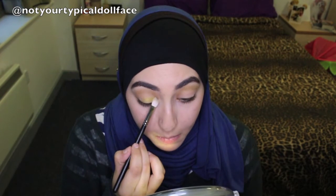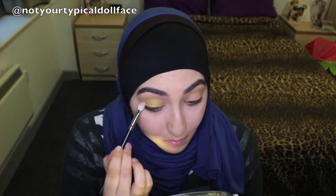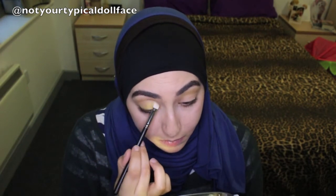That face was because this color took a little bit of time to build up, so it was stressing me out. It took a little bit of time to build up the opacity that I wanted, but I made this beautiful look and eventually got the color I wanted.